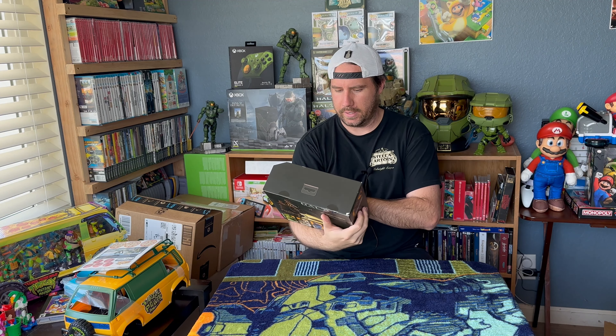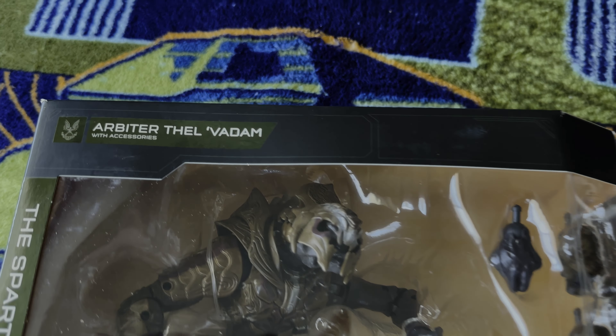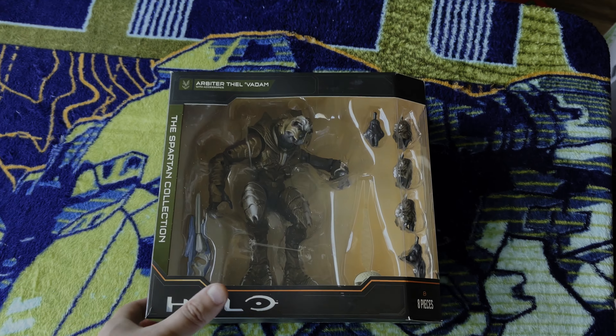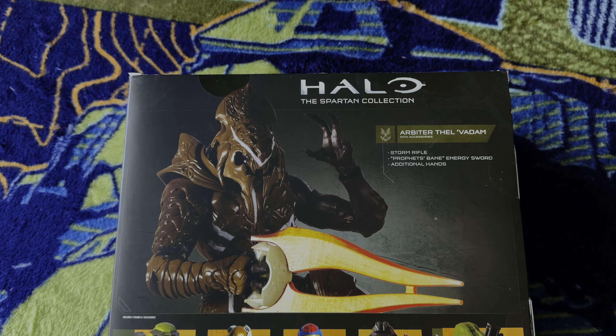This is much bigger than I thought it would be too. This is the Spartan Collection Arbiter — I think it was on clearance at GameStop for like $18 or something like that. And outside of Master Chief, the Arbiter is probably one of the fan favorites, at least for me and my family. This one comes with a Storm Rifle, Energy Sword, and additional hands. So this will look great with all the other Halo stuff I have. Happy to add that to the collection, especially for $18 — you really can't beat it.